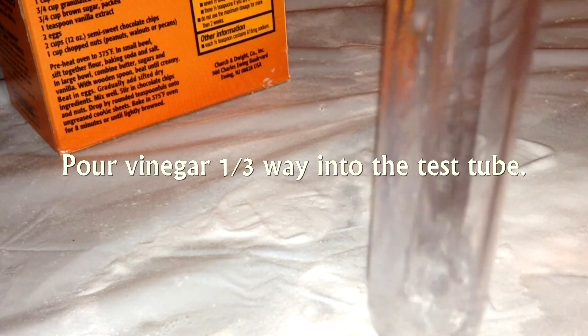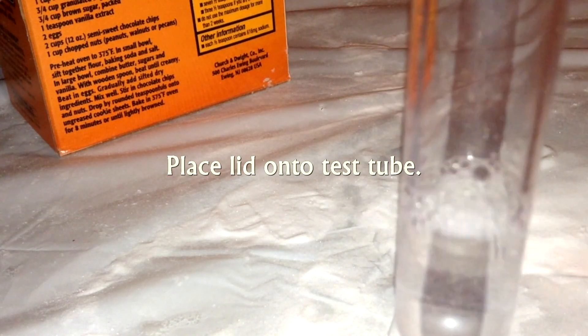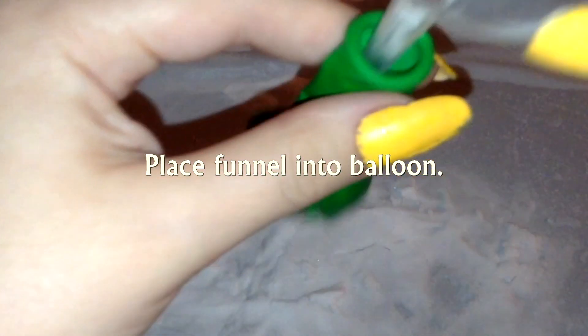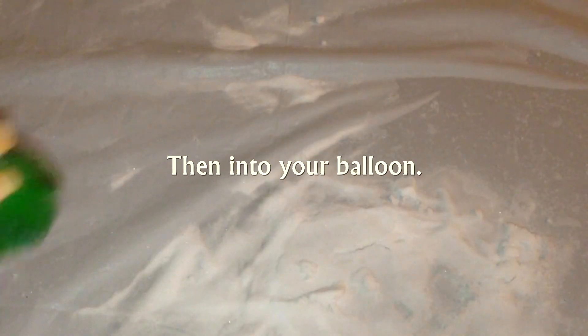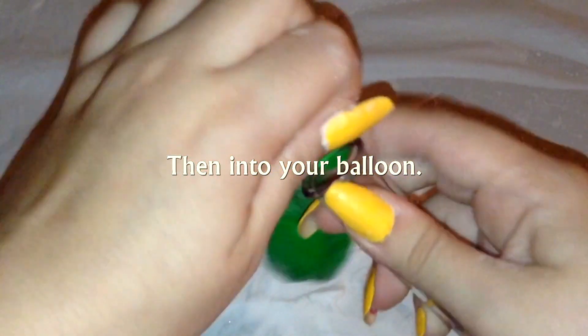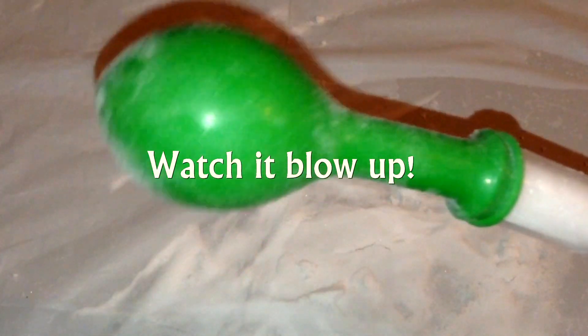Essentially you are making a carbon dioxide gas that blows up your balloon: pour vinegar one-third of the way into the test tube, place the lid on top, then place your funnel into your balloon. Pour your desired amount of baking soda into your funnel and then into your balloon. Lift your balloon so that your baking soda is able to react with the vinegar, then watch it blow up.